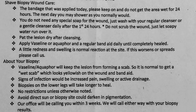Usually you should get a bandage after the biopsy and leave it on for at least 24 hours. The area should not get wet — that's really important.